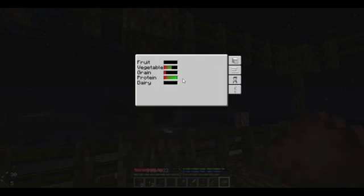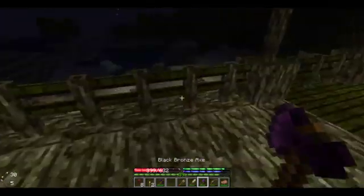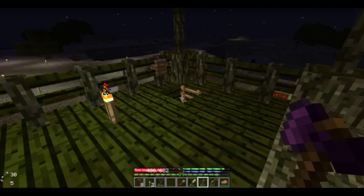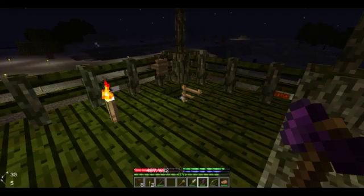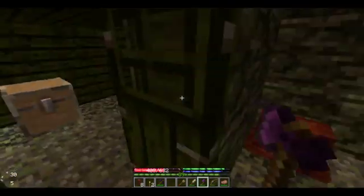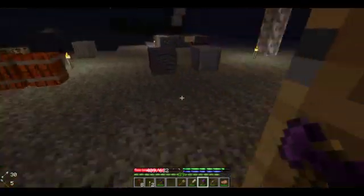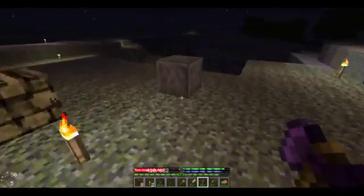Look at that — imbalanced nutrition. All protein, a little bit of vegetable, tiny bit of grain, zero fruit, zero dairy. That's completeness. Although that is kind of like my diet — all meat and vegetables. But no, I like rice too much. And other things.